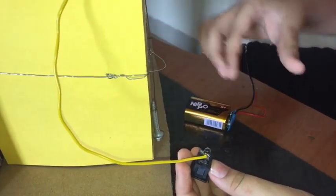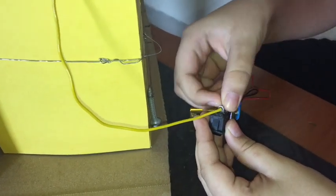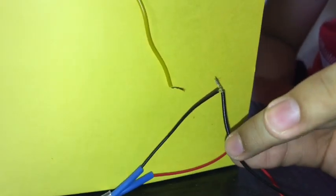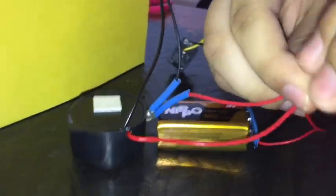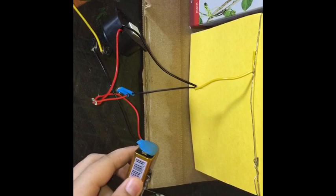Now the battery's negative wire will connect to the switch. We have to connect this negative point with the buzzer's negative point. Let's connect the battery's positive wire with the buzzer's positive wire. Let's fix the battery, buzzer and switch with help of glue gun.